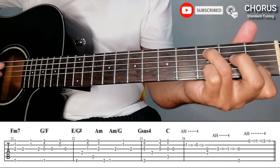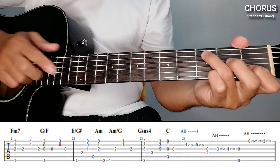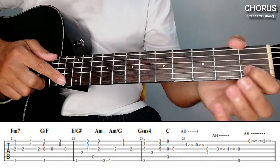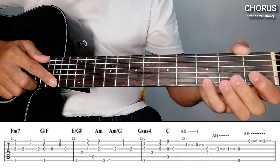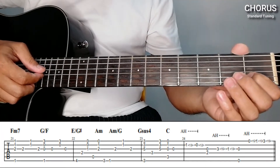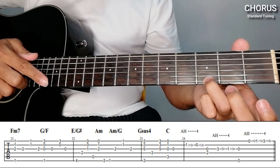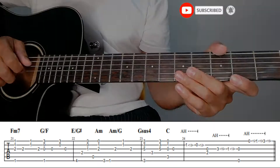Then suddenly move bass to 3rd fret on 6th string. Then A minor over G, then F minor 7th, then G-sus4, C. Open on the 3rd string. After that, back to the intro but with a slight difference. 1st fret, then harmonic on the 13th fret, open. Then move to 3rd fret 2nd string, then the 15th fret. Move to 1st fret, then 13th. And then 3rd, then 6th string open. Then the last part — open, 1st fret, move to 3rd fret. That's our chorus.